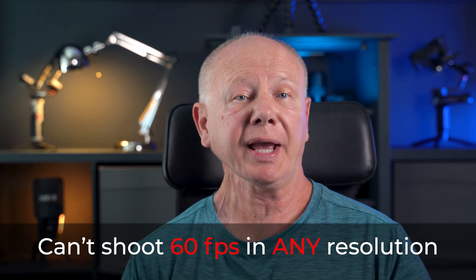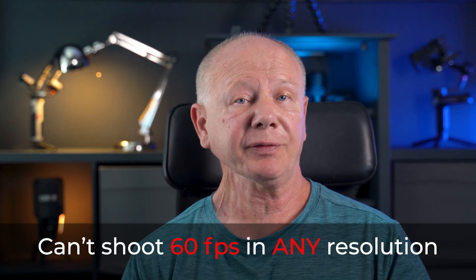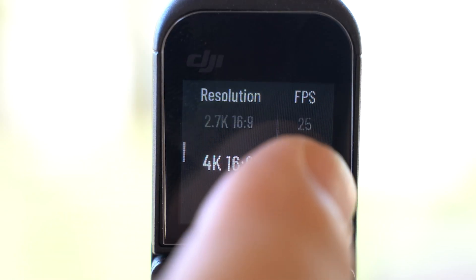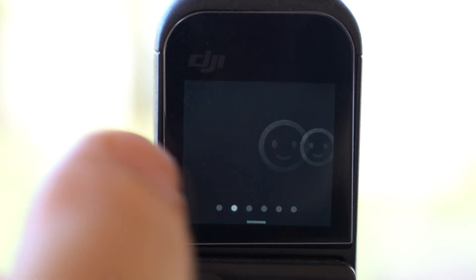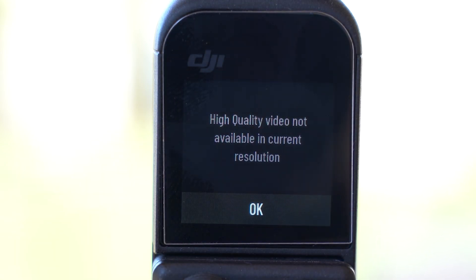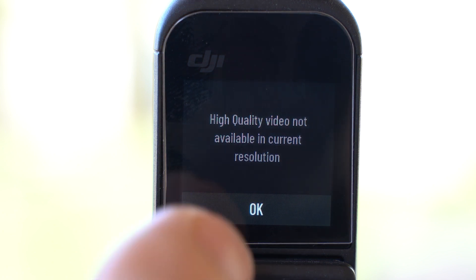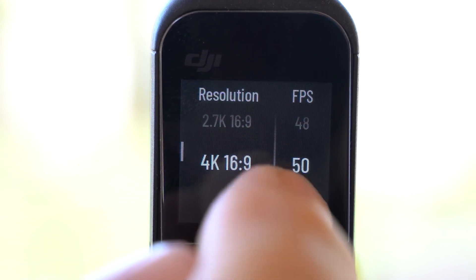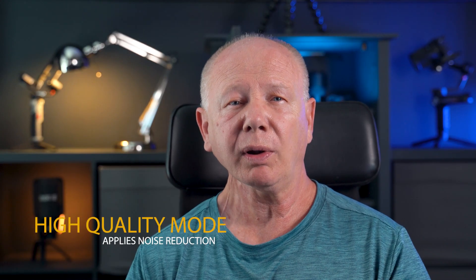There are some things to note here. One is you can't shoot any video resolution at 60 frames per second in high quality mode. If you change your setting to 4K 60 frames per second, for example, then try to change the battery mode to high quality mode, you'll get a warning saying high quality video is not available in the current resolution. This applies whether you're in 1080p, 2.7K, or 4K. From what I can gather, it seems that high quality enables in-camera noise reduction, processing the footage, while battery saver disables this processing.